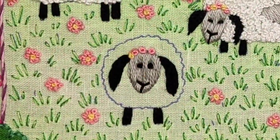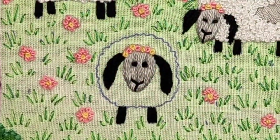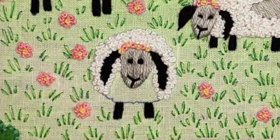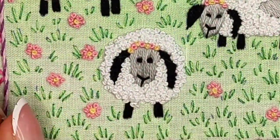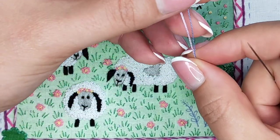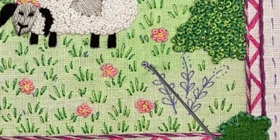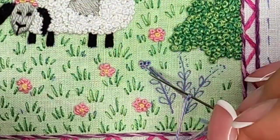Here I decided to add some floral crowns for my sheep — look at them, they're so cute! I like mixing different colors, so I used one blue strand and two light lavender strands — three strands of floss total — and I'm making French knots, wrapping once.